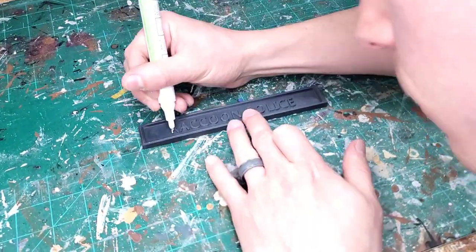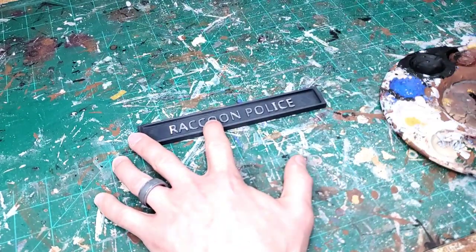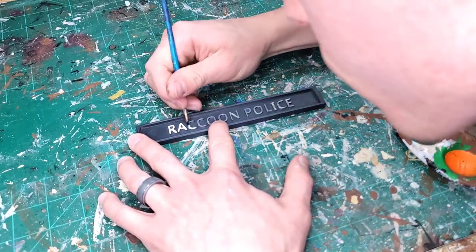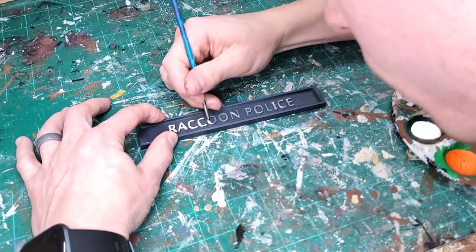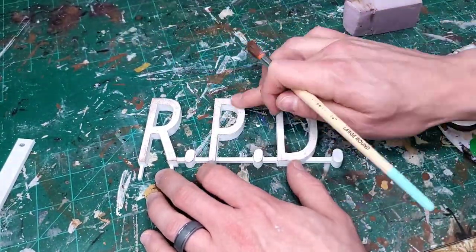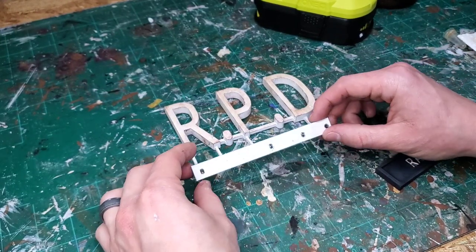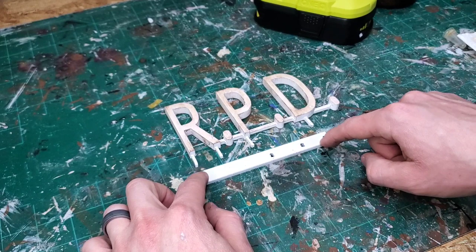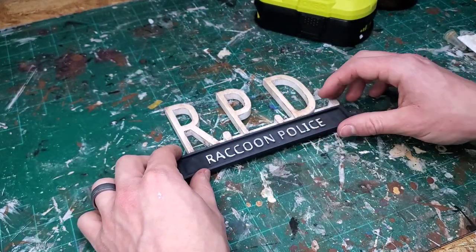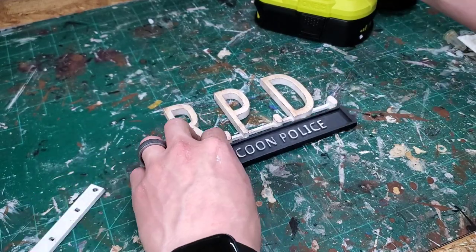The next thing was to paint the raccoon police sign that goes under the RPD sign. I tried a regular paintbrush first — wasn't feeling it. Then I tried graffiti markers — still wasn't feeling it. Then I went back to a paintbrush with a smaller tip and was very very careful, and I feel like that was the ticket. Once that was done it was time to get this RPD station sign looking dirty, grimy, and like it had been there for years. The little pegs I designed aren't fitting, so I'm going to glue the pieces together and mount the sign all at once — I'll hot glue it first to see if that holds, and if not I'll put some super glue.